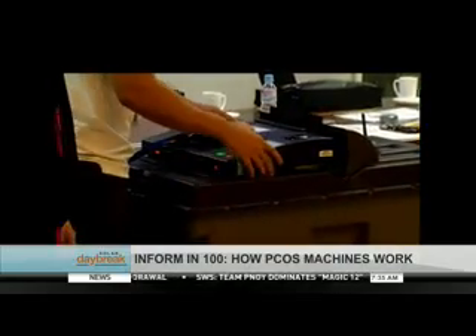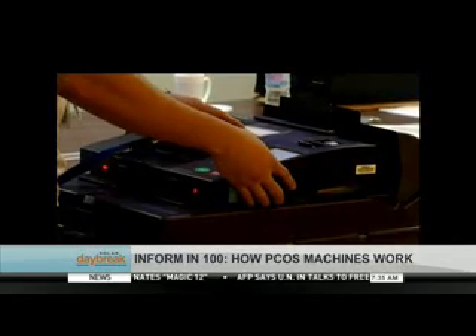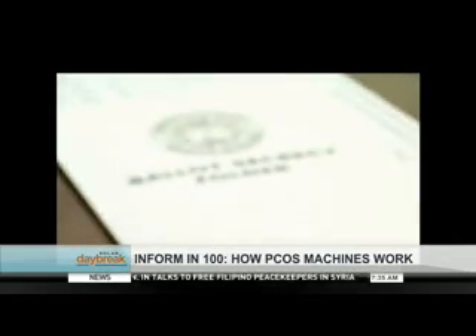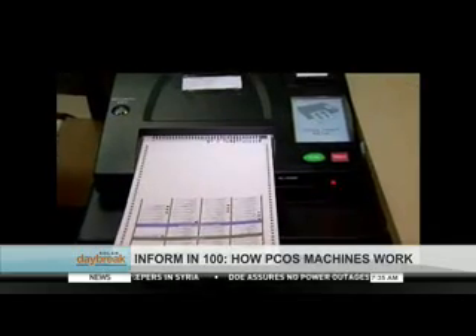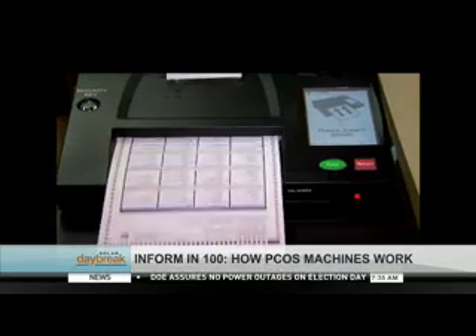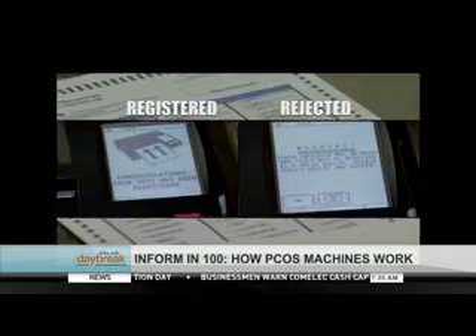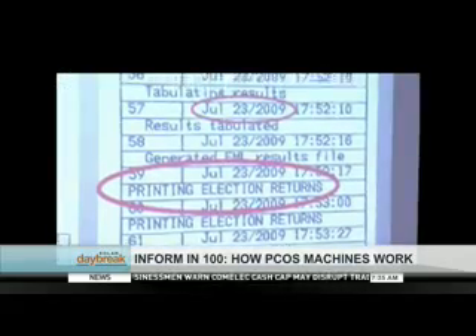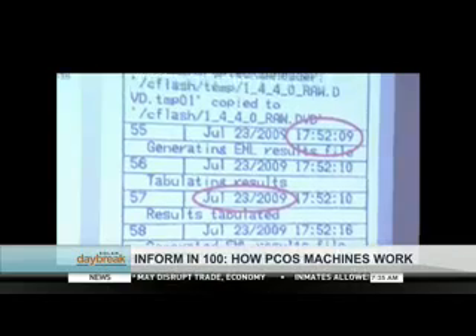Aside from entering the codes, the touchscreen also enables election officials to change machine settings. Once the PCOS machine is started up, ballots can be inserted into the feeder in four ways. The screen of the PCOS machine alerts voters on the status of the ballot inserted — it is either accepted or rejected. The touchscreen also displays the total number of ballots that have been inserted into the machine.